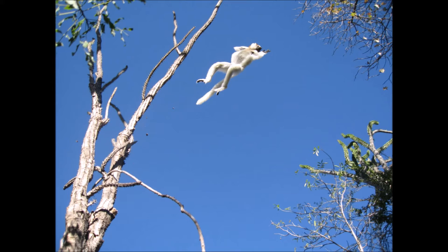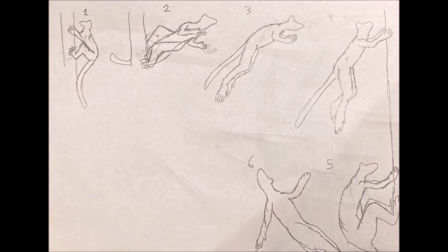In the trees, Sifakas are powerful and accurate leapers, able to propel themselves across huge gaps in the canopy by jumping. They use a vertical leaping style, but prefer to land hands first, as opposed to with all four limbs outstretched the way other primates such as bush babies do. Once they land hands first, they flex their spine forward and shove off with their hind legs again. I drew a crude and not-at-all-to-scale diagram on screen to show you the steps of a Sifaka's leap.